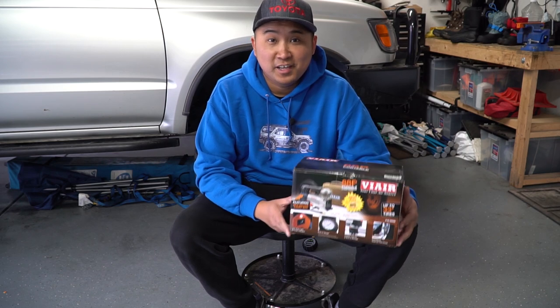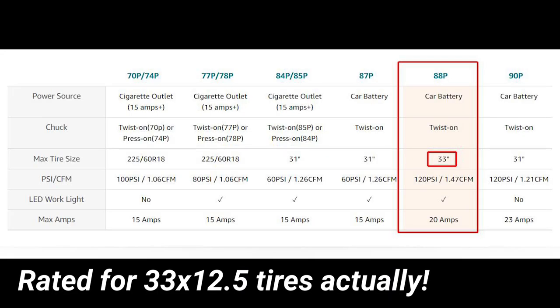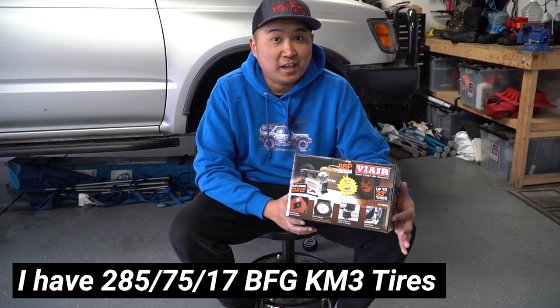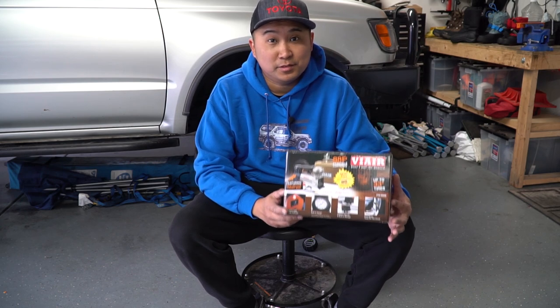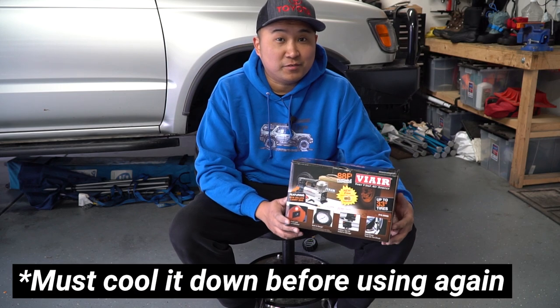This here is a ViAir 88P and I paid $89 for this on Amazon — I'll leave a link down in the description below. This is rated for up to 33-inch tires and I'm actually going to be testing it on my 34-inch tires to see if it's up to the task. It has a duty cycle of 25 minutes at 30 PSI, which should be plenty for most of us if you're only airing up your vehicle. That means it can only run for 25 minutes at 30 PSI before it shuts off and overheats.